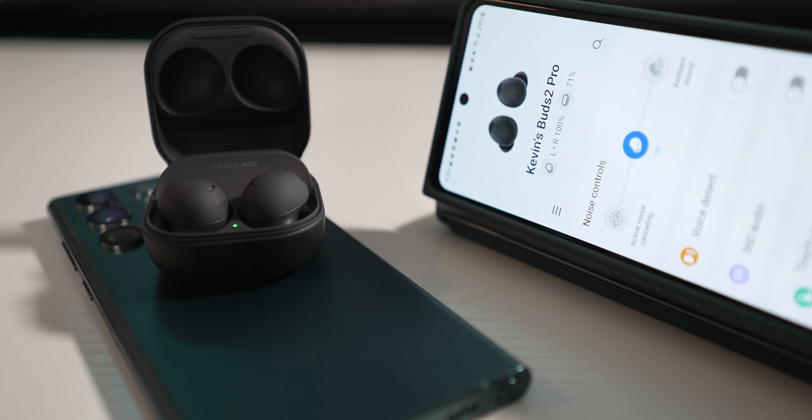For battery life, I use ANC about 99% of the time and I'm a fairly light user — maybe one to two hours per day — so I end up charging roughly once a week. Full charging from dead takes about two hours. After just 20 minutes of cable charging from completely dead, I got about 63% battery on the buds and 13% on the case, which should give around two to three hours of listening time.